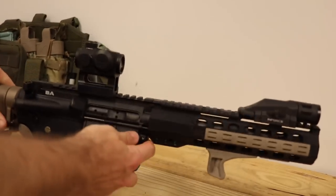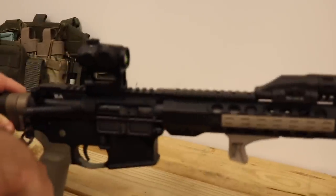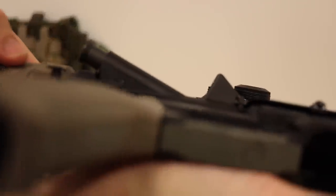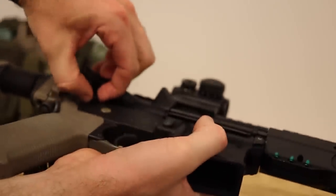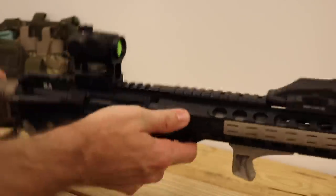Moving back a bit, it's got Strike Industries pivot pins — they're supposed to be lightweight or something; they were on sale so I got them. The rear one is pretty cool: it's got a little ring around it so you can get your fingernail in. Once you push it from this side it gives you a little bit more to bite on with your fingernail to take them out.